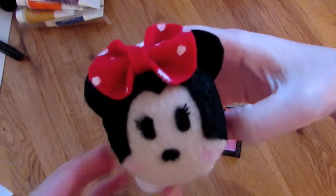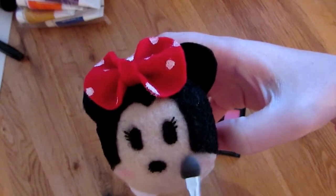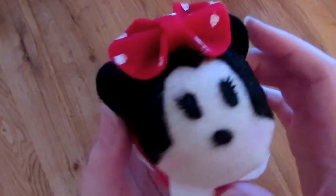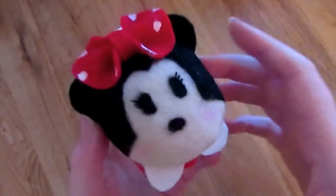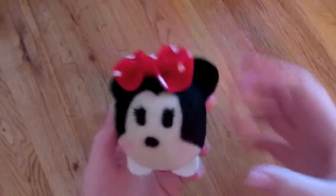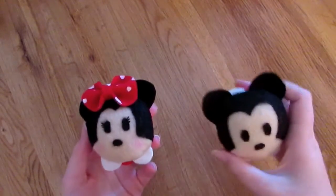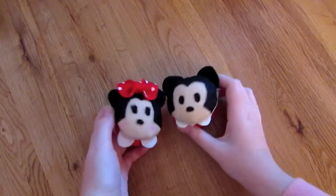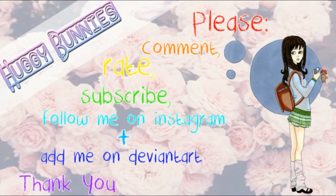She's all finished and she looks adorable. Now we have our finished Minnie Mouse — I hope you enjoyed this tutorial. And now you have a friend for Mickey Mouse — there they both are and they look so cute together. Whoever you'd like to see next, comment down below. I hope you enjoyed this video. Thank you for watching. Please comment, rate, subscribe, add me on Instagram and add me on DeviantArt. Bye!